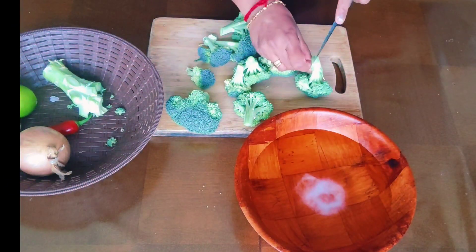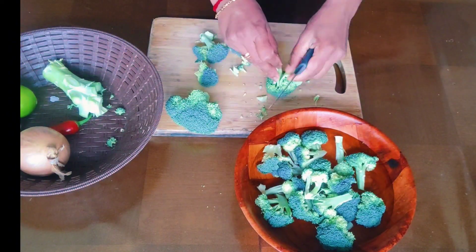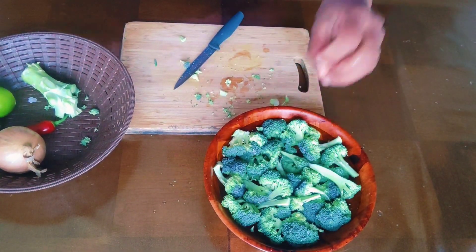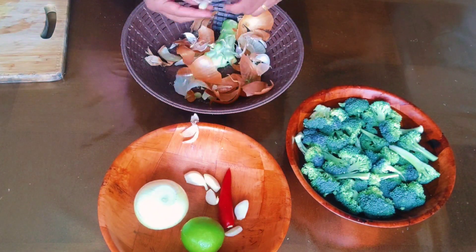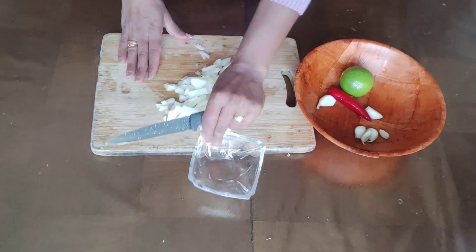Number one benefit: broccoli is rich in vitamin C and K. Broccoli has many health benefits. It helps prevent cancer in the blood and throat, and fights swollen bacteria.